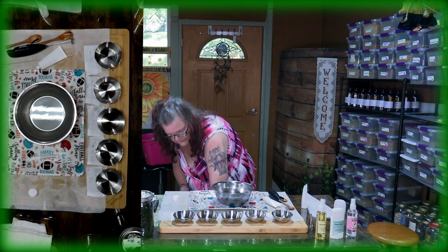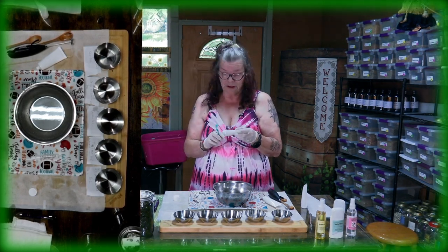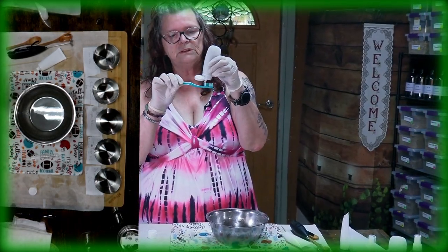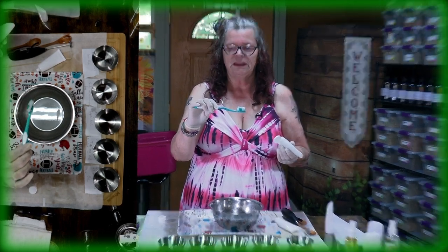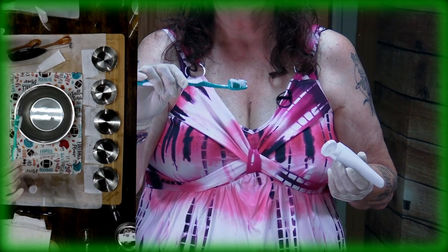We already made a batch yesterday and tried it out. I want to show you how it comes out — it dispenses just like a normal toothpaste. But it's healthy, tasteful, and without any ingredients you don't want. I don't know if you've ever read the back of a toothpaste tube from the store.